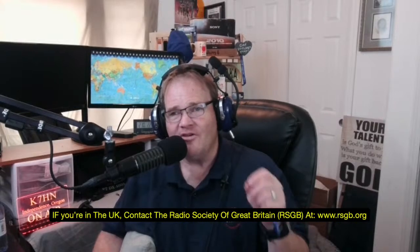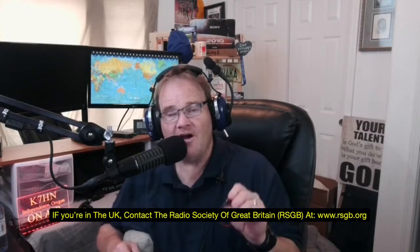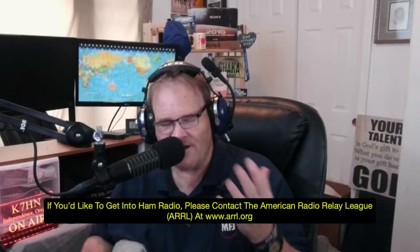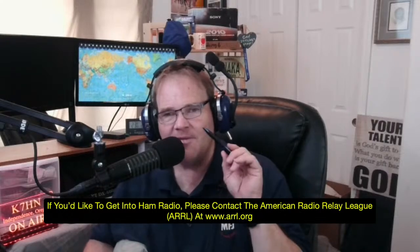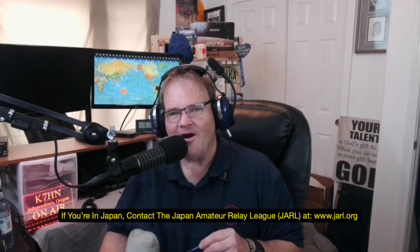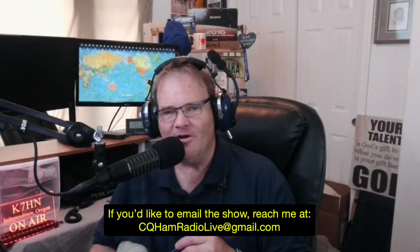We want to get you into ham radio. First, find a local radio club. To do that, try the Radio Society of Great Britain at www.rsgb.org — hit the contact us bar and they'll send you to a radio club close to you. In the United States, contact the American Radio Relay League at www.arl.org. In Canada, the Radio Amateurs of Canada at www.rac.ca. In Japan, the Japan Amateur Radio League at www.jarl.org. In Australia, the Wireless Institute of Australia at www.wia.org. You can email the show at cqhamradiolive@gmail.com.